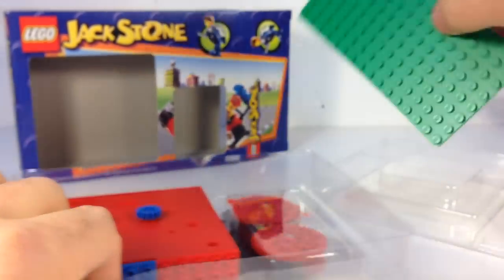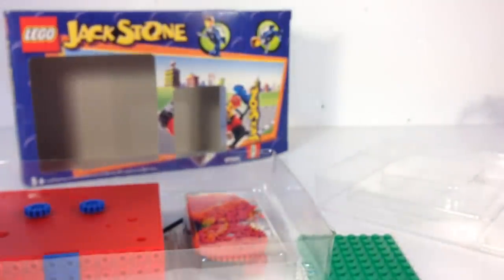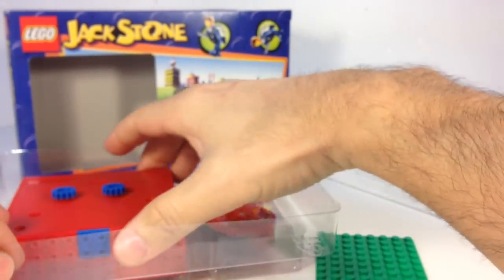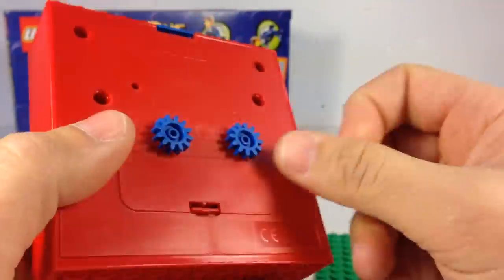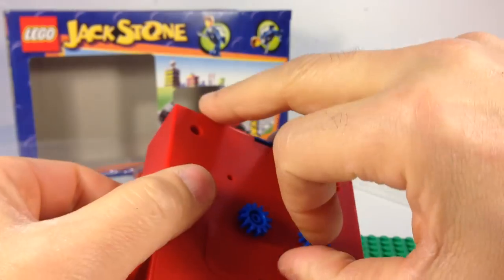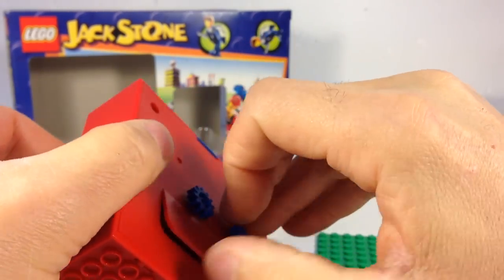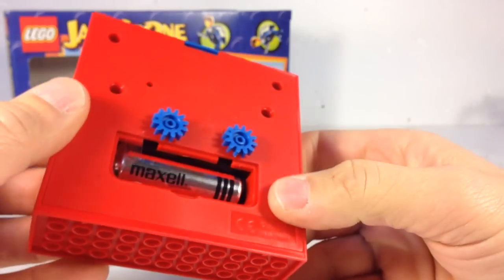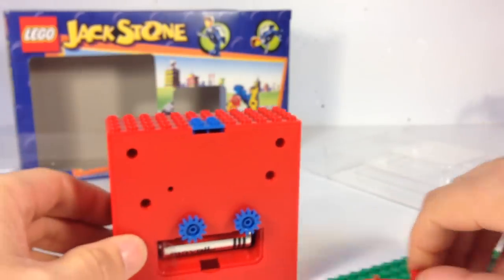That makes me worry — hopefully they had paper or tabs blocking the ends so it didn't corrode all over everything. This is the clock part, it's a buildable clock. And this is where the battery goes. Yes, they do have the tabs, so there's no corrosion in there. I'll be curious to see if this thing actually works.